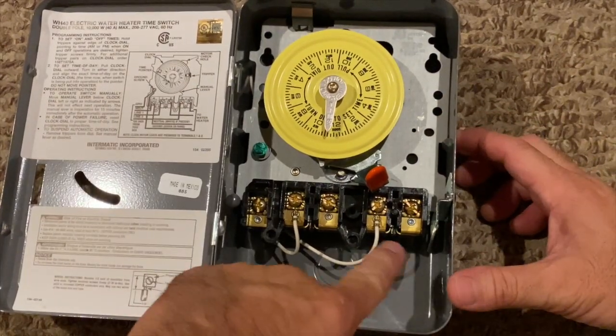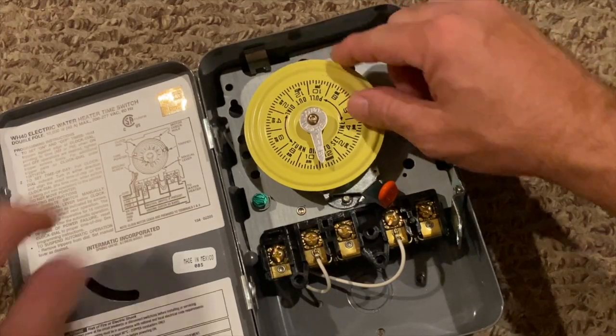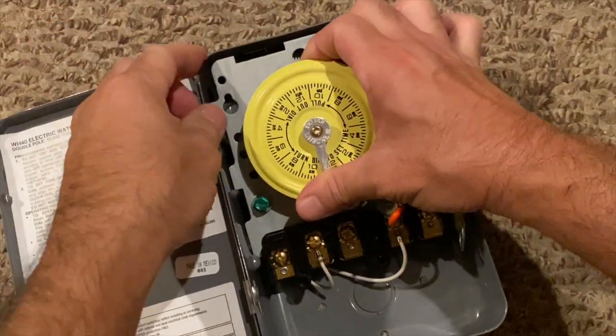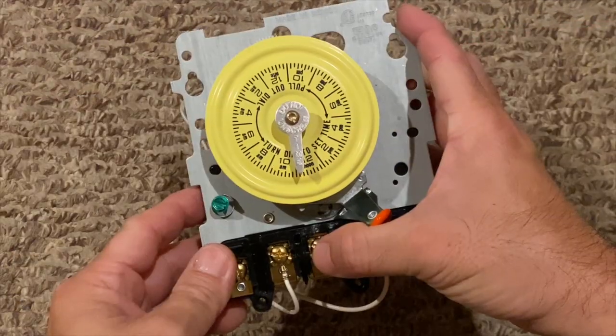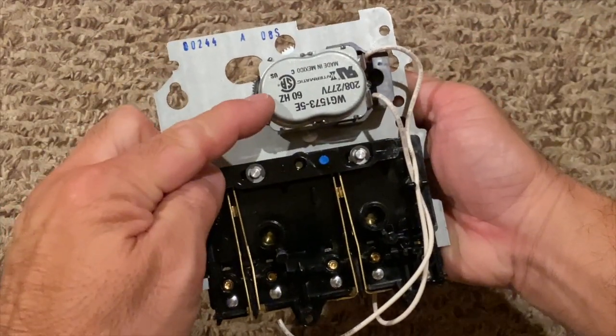First, turn off the circuit breakers. The timer mechanism can be removed by pressing the metal clip and lifting the mechanism out. Turning the mechanism over, we can see the clock motor and electrical contacts.